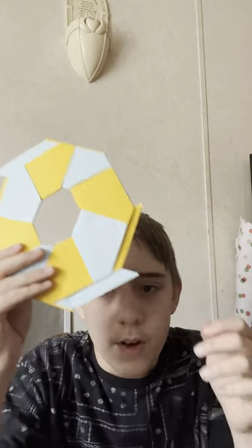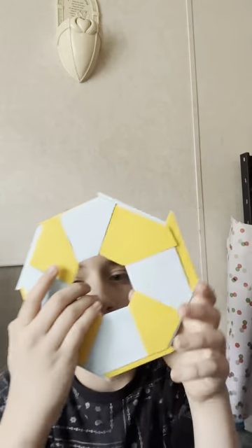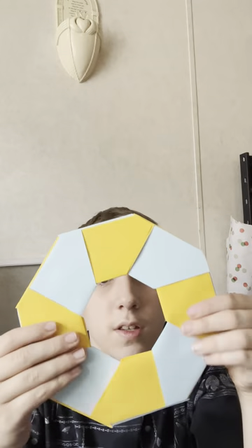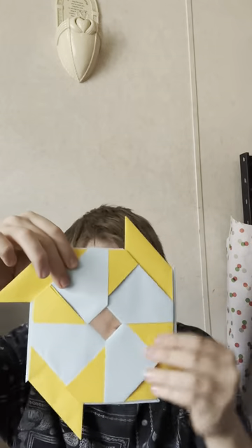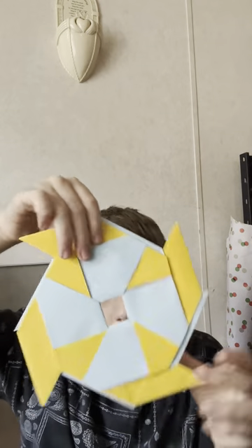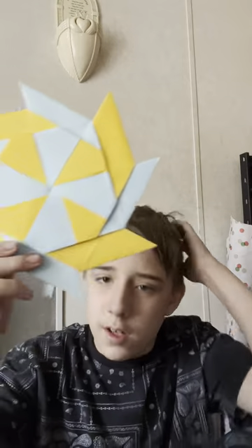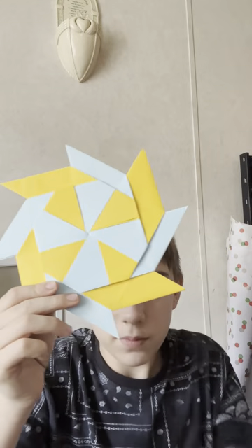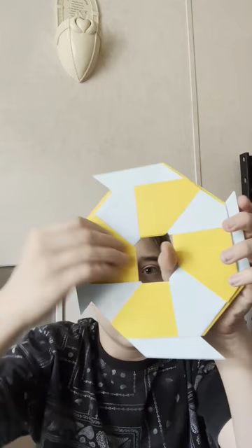This Frisbee Ring transforms — push these two sides in, push these two sides in, and then these two, and then there you go. There's the ninja star — pretty cool transforming ninja star.